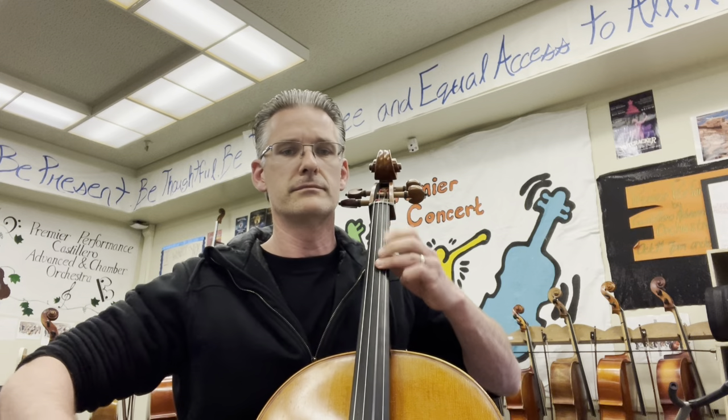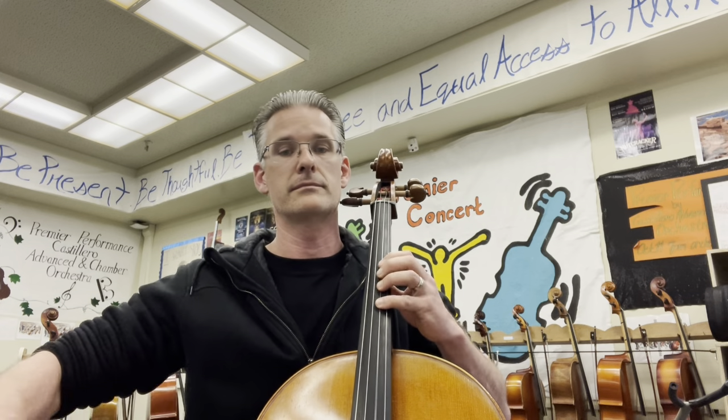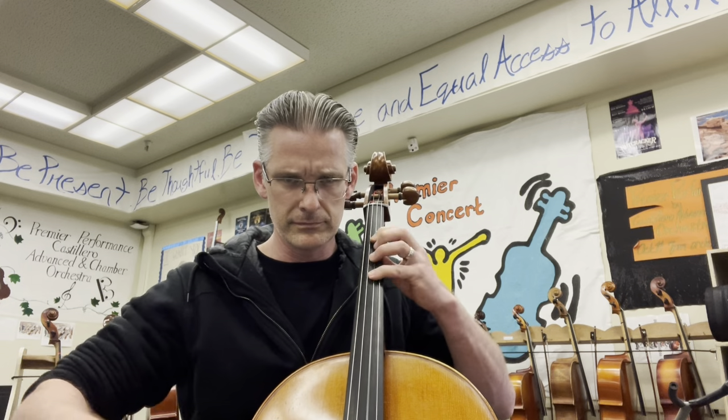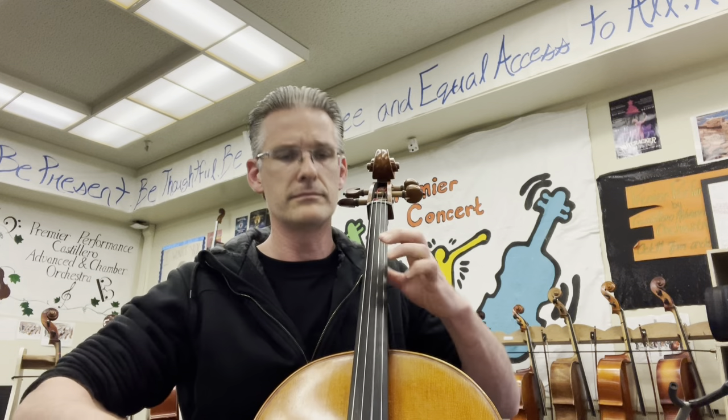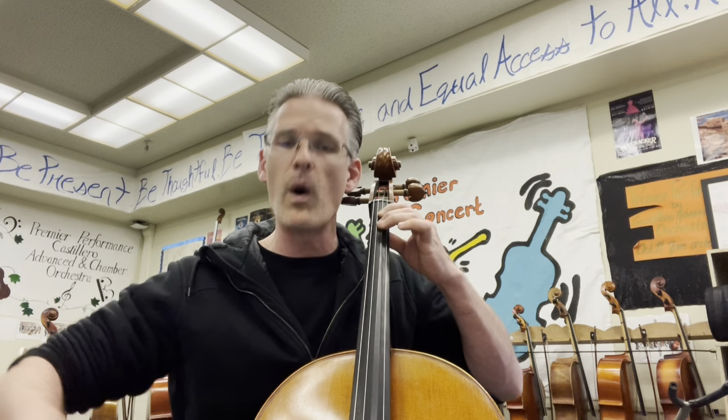Melody. Fifty-nine. Two, three, four, one. One, two, three, four, one.